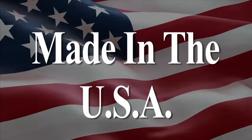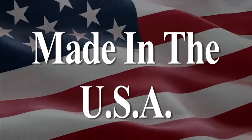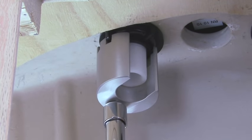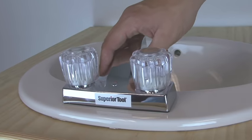The Basin Buddy is a patented tool made right here in the USA, and like all Superior Tools, is backed by our lifetime guarantee. So remember, the next time you replace your bathroom faucet, make sure to include a Basin Buddy in your list of materials. You'll be glad you did.